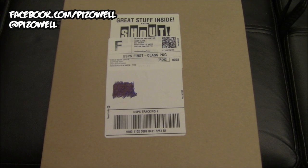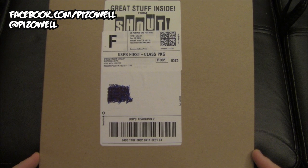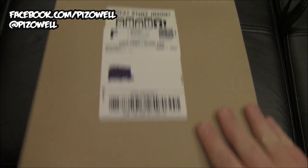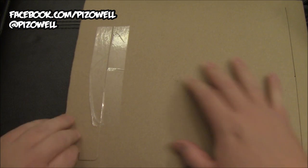Hey, what's up people? Pizz out here and as you can see I have got a package here. This is from Shout Factory slash Scream Factory — great stuff inside from Shout. Let's take a look and see just how great it is. Let's pop this baby open and see what lies inside.